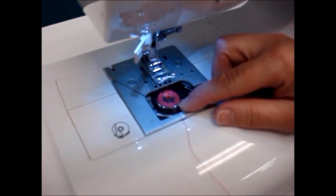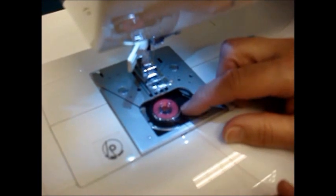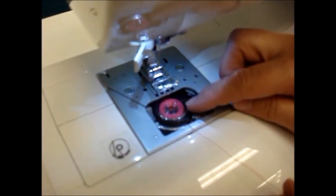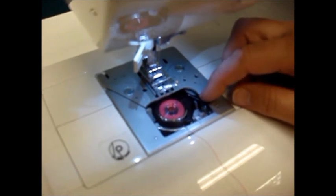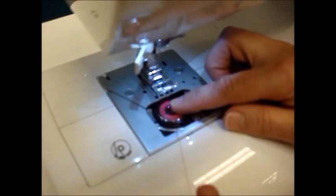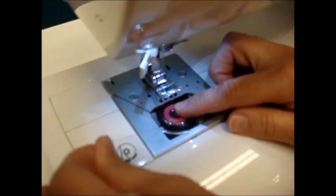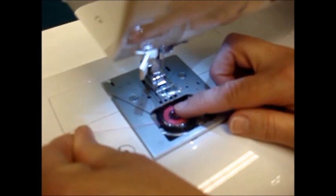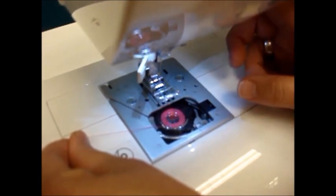In the front of the bobbin case there's a small slit. If you were looking at it as the face of a clock, it would be between six and seven o'clock. We place the thread in — I place my finger on the bobbin so that there's a little bit of tension — and we're simply going to move the thread back to about nine o'clock. At that point you've actually threaded your bobbin. It's that easy.